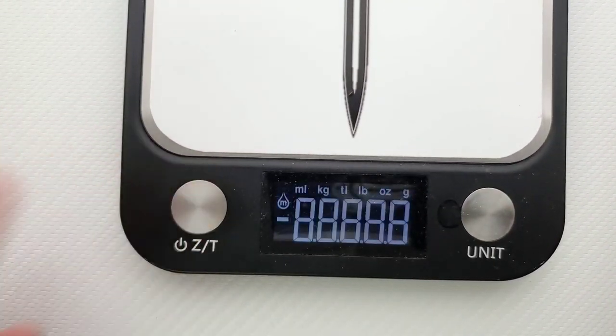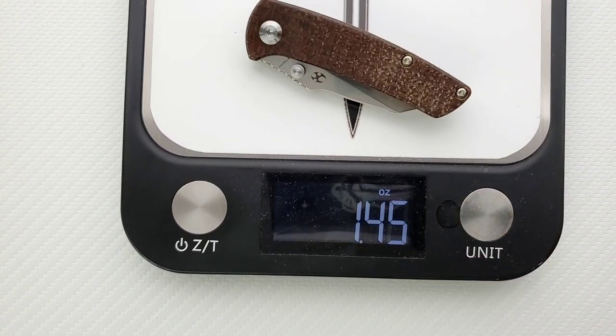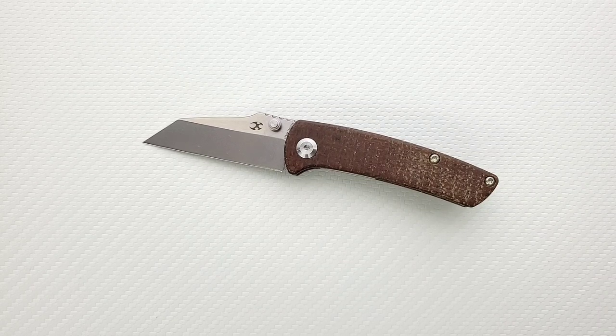Weight on this thing — you're looking at not a lot of steel, not a lot of micarta. I'm going to guess this weighs about 1.5 ounces. Yup — 1.45 ounces. I don't know that anybody could make an argument that this is cumbersome in any way. As long as you're wearing pants, I imagine it'll carry just fine. Though I will say a knife of this size, you have to remind yourself that it's in your pocket — because if not, it's going to get washed. That's happened to me many times.